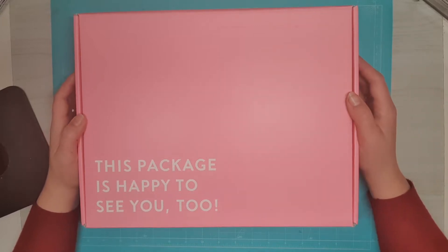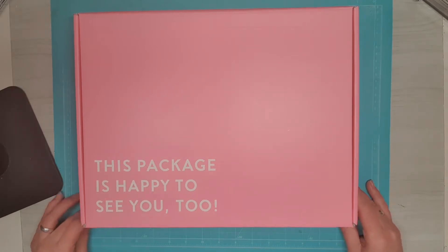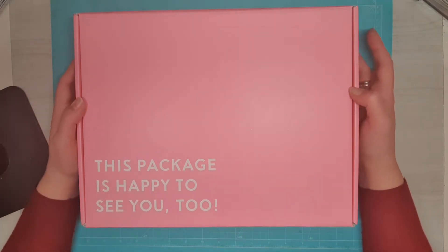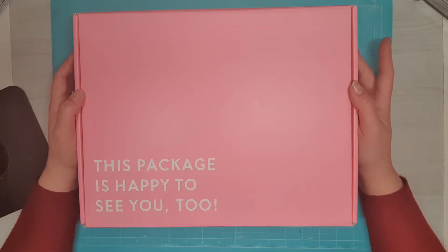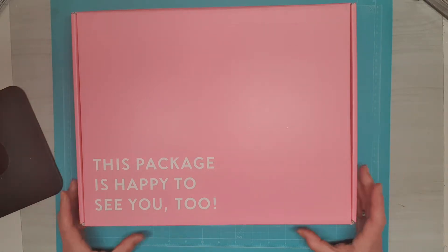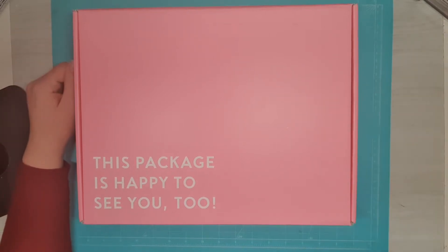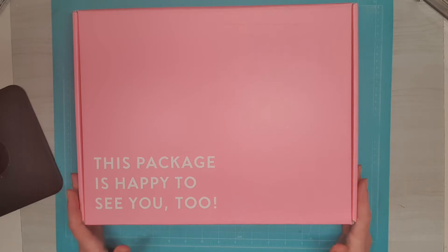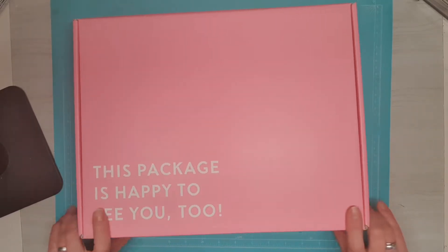Hi guys, I wanted to show you this pretty box. It's from Chantal, Chantal Loves Paper on Instagram. She hosted a group swap, a pink shaker swap for Christmas. You had to make four shakers, package them nicely, and send them to Chantal, and she spread them around the world. So this is the box with the shakers she sent back to me. Let's open it.